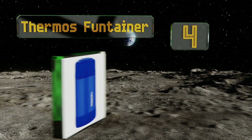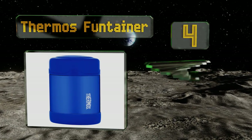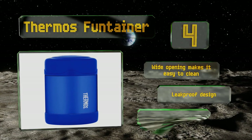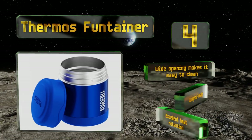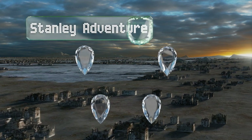At number four, available in a wide variety of colorful movie-themed designs, the Thermos Funtainer is perfect for grade-school youngsters. This model is budget-friendly but still gets the job done, keeping food warm for up to seven hours. The wide opening makes it easy to clean, and its leak-proof design offers excellent heat retention.